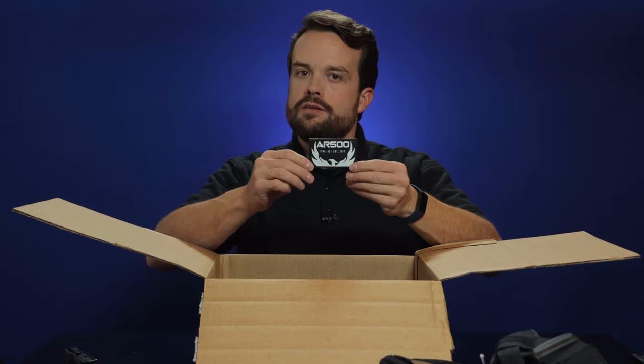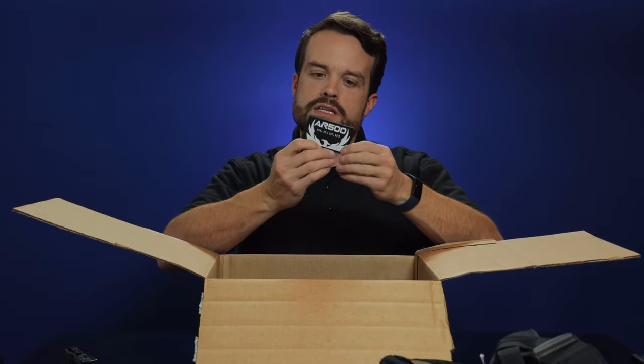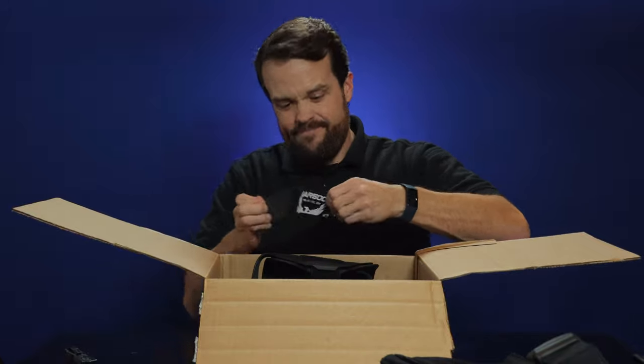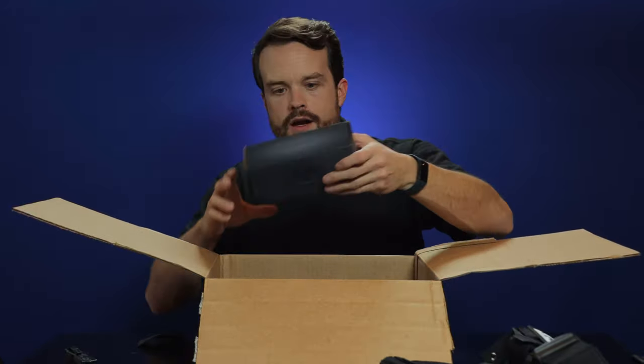AR500 patch — Phoenix, Arizona, established 2012. Very nice. I can put that patch right on here. That's great.